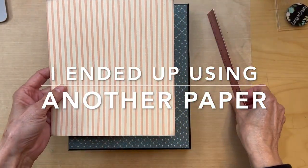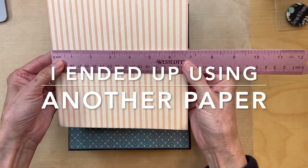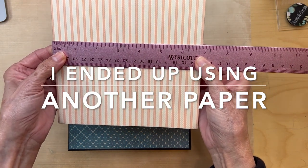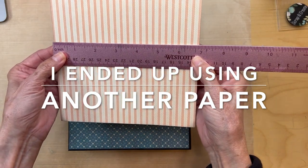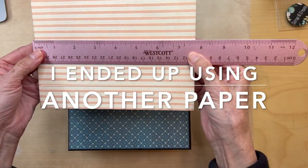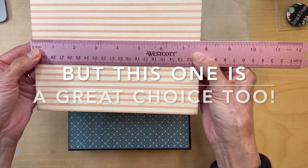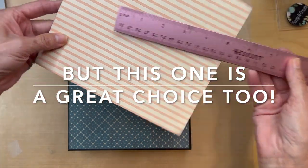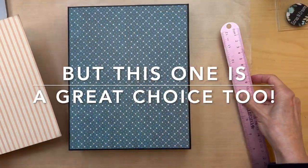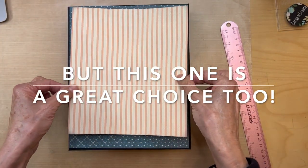Then you're going to get another piece from the eight by eight collection. This piece is going to be six and seven eighths inches wide by seven and three quarter inches long. Go ahead and cut this paper out, but we're not going to fix this one down yet.